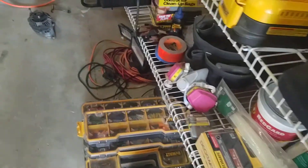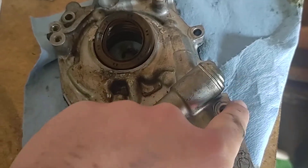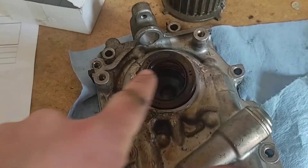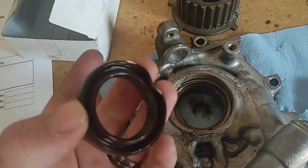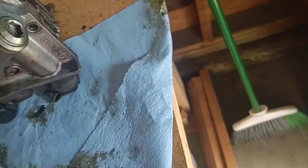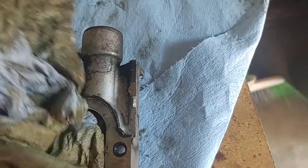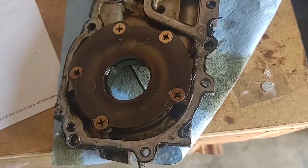It should come right off. I've got the pump over here to show you what it looks like. There are your seven bolt holes, here's your crank position sensor location, and here is your crank seal — you're going to do one of those if you're doing an oil pump. This is what the back of the oil pump looks like.